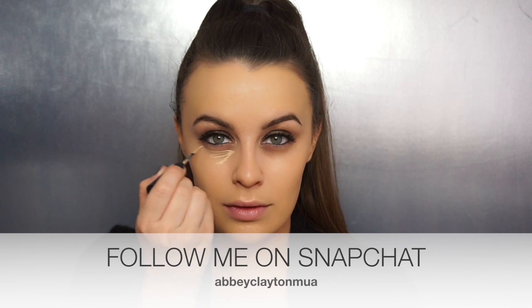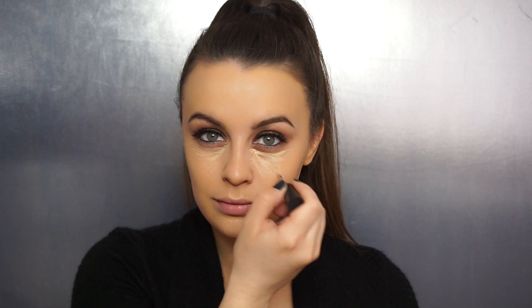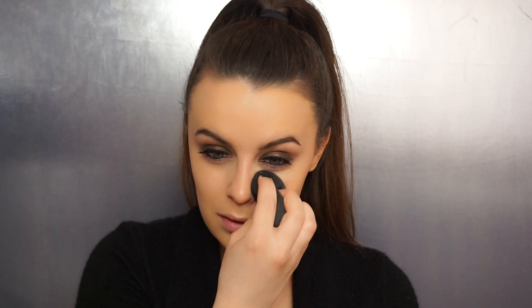I've just thrown on some Ardell Wispies as well to finish off the eyes — I love these lashes, they're so nice. I've applied my Urban Decay Naked Skin Foundation as always, and now I'm going back in with that Armani concealer in shade three, creating a small triangle under my eyes. This is going to be a much more natural foundation look than what I usually go for — we're not using any powders, just creams, looking healthy and dewy. I just blended that in with my beauty blender.